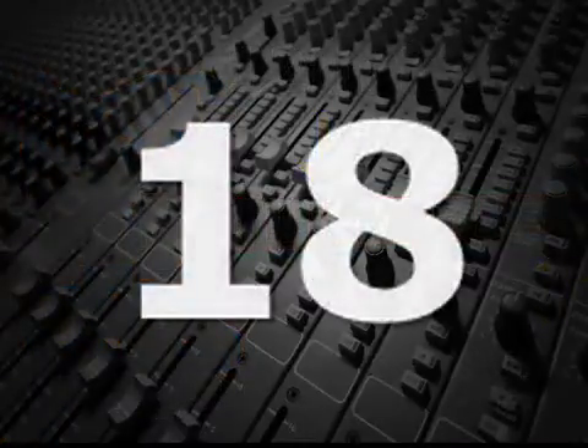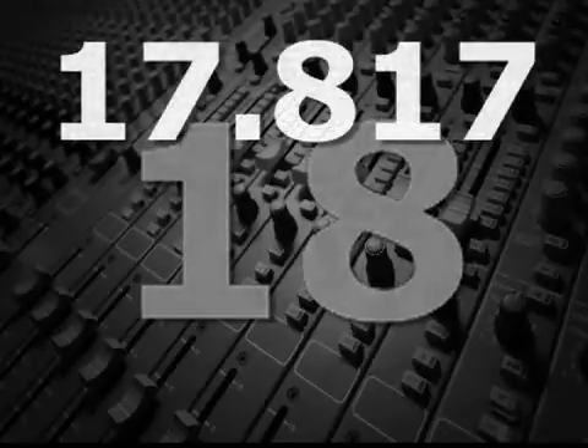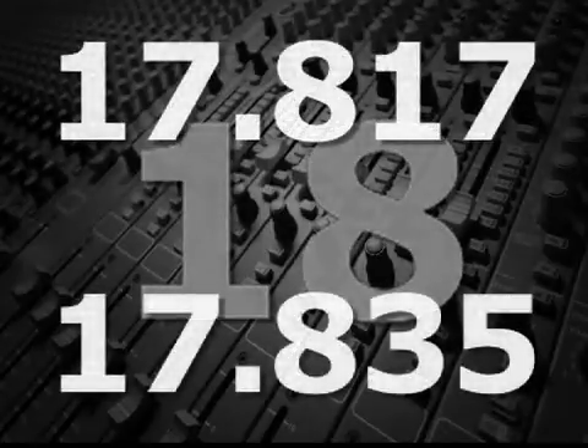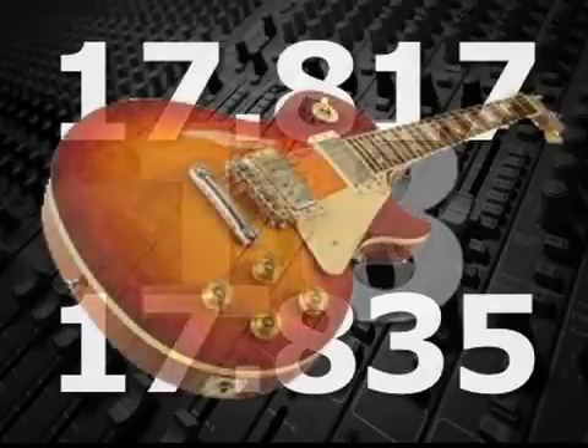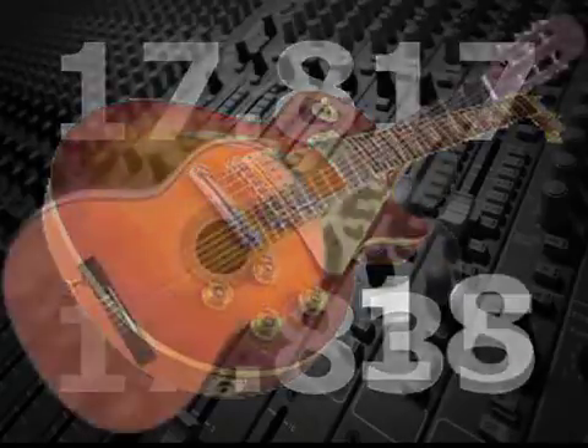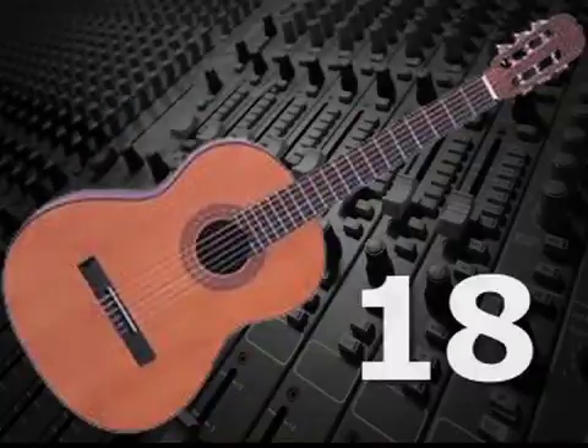Today, instead of 18, most luthiers use 17.817, and a few even use 17.835. Both numbers work better than 18 for most steel-string guitars, although 18 works well for gut and nylon string guitars.